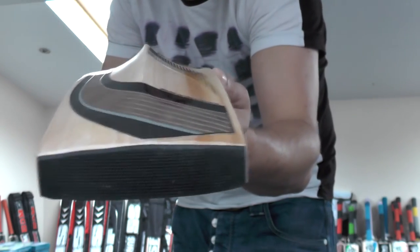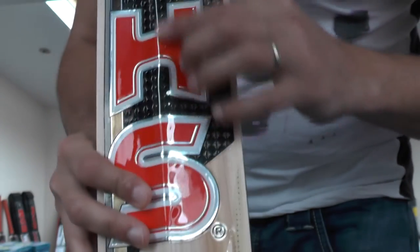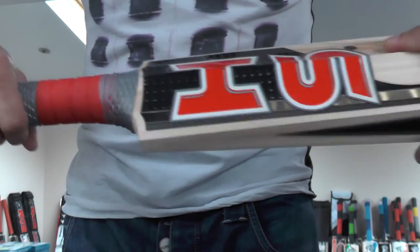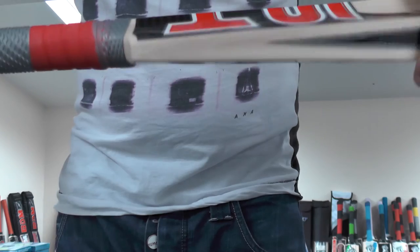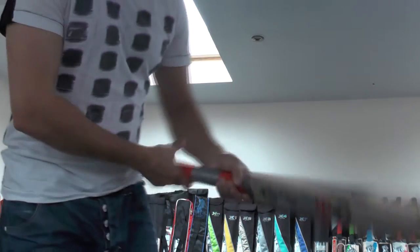We've got a factory fitted toe guard, all the stickers are textured and embossed, all the writing is embossed, and you're getting a double textured grip as well. It's a nice grip — you're getting a round handle, standard round handles — not too thin and not too thick.